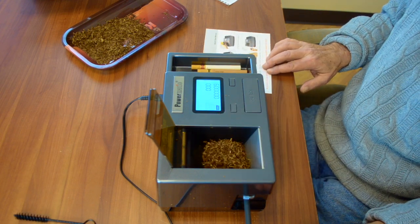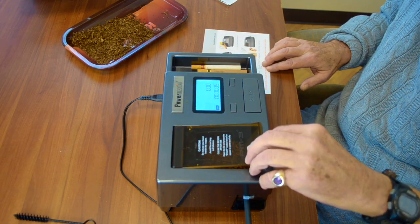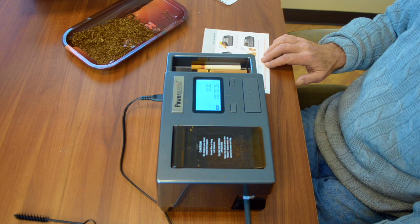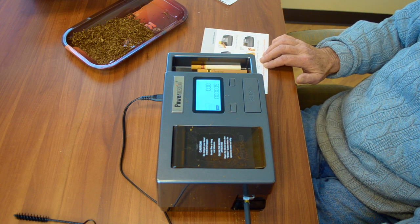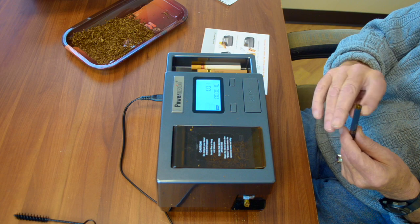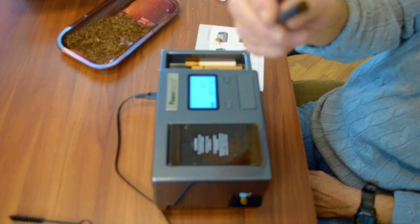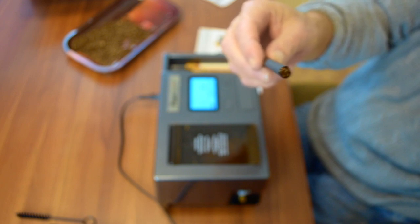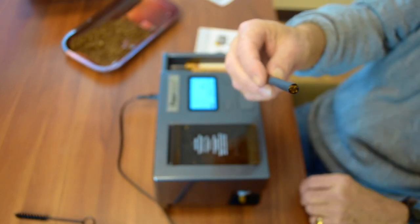The tube is in and the tobacco is in — you close the top, and all that's left is to press the start button. I'll hold on to the end and it should be putting it in. That came out perfect — perfect size. I hope you can see that after I hit start, it automatically filled the tube and came right to the very end. That's great.